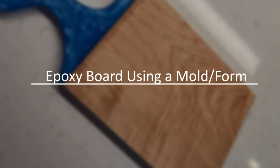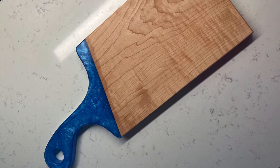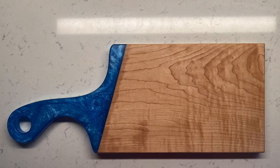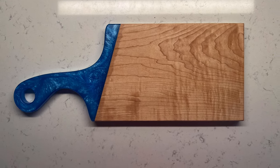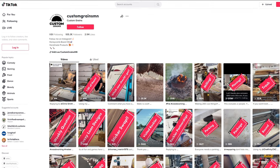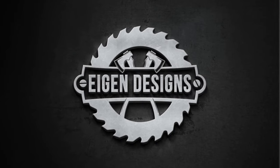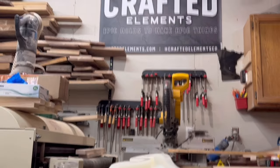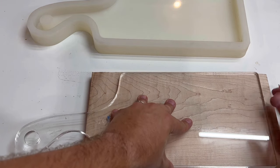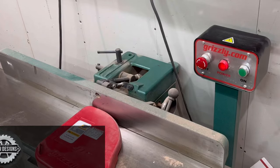I'm really excited for Chance to go through the epoxy board. This one's interesting because you don't need a lot of woodworking equipment, and there's still a ton of variability in the customization — the mold you select and the colors you use. Chance has been a buddy of mine for a while; he owns Custom Grains and was a subscriber back when I only had a couple hundred subscribers. Now he's blown up on TikTok with a huge following, so I'm turning it over to Chance to walk through how to build one of these boards.